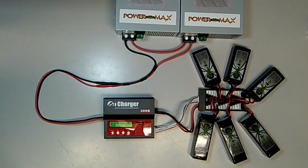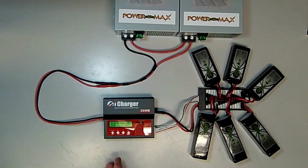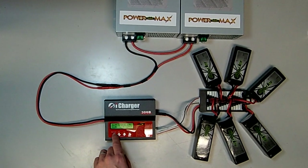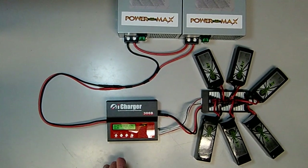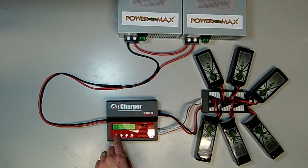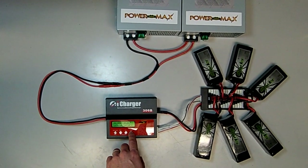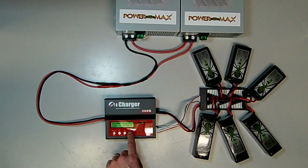In less than 30 minutes we'll get all six of these batteries done. The iCharger 36B defaults out of the box to nickel-metal hydride mode. The first thing you'll want to change is the battery type — select battery type and increase or decrease until you reach lithium battery mode.